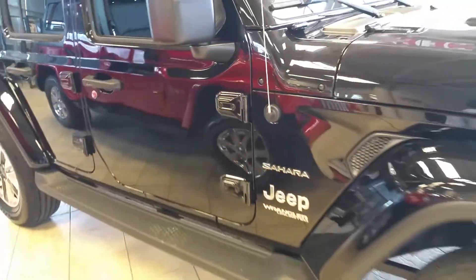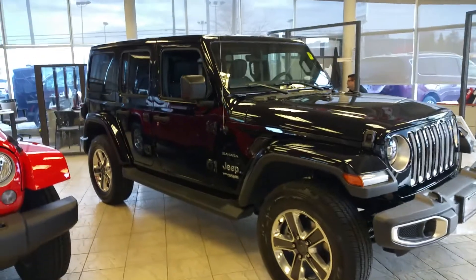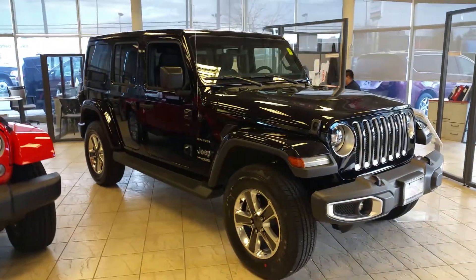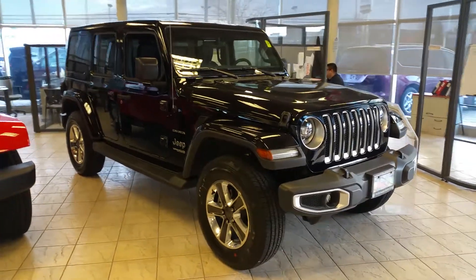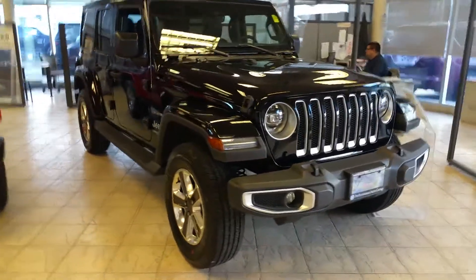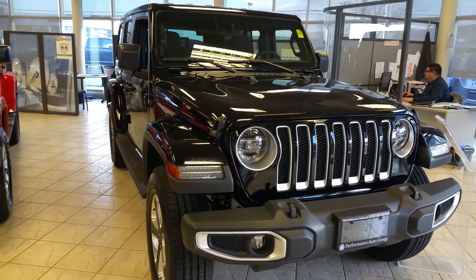One more side profile look — this is hands down the best looking Jeep we've built in a long time. We really can't wait to get out and drive one for you; we're going to do a drive video so you can get an idea of the capability. If you have any questions please give me a call — Jason at Performance, 905-688-2802.